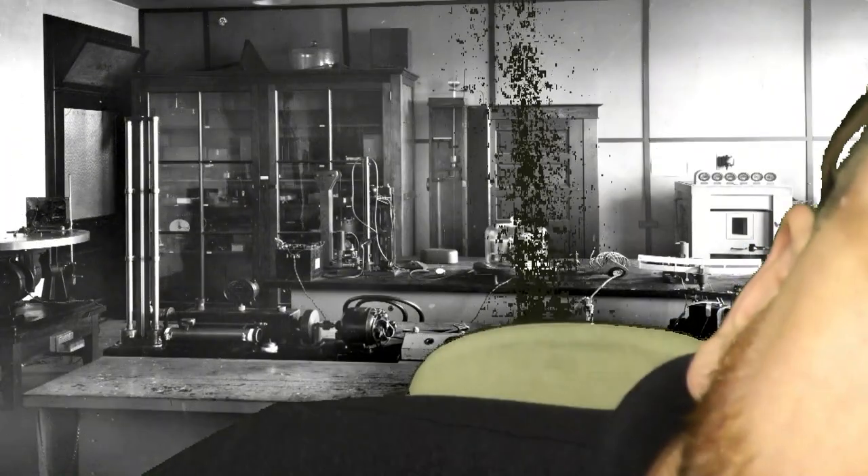Up close. Doesn't seem to be too much wrong with the chassis. Some questionable choices in fashion. But yeah, not too bad.